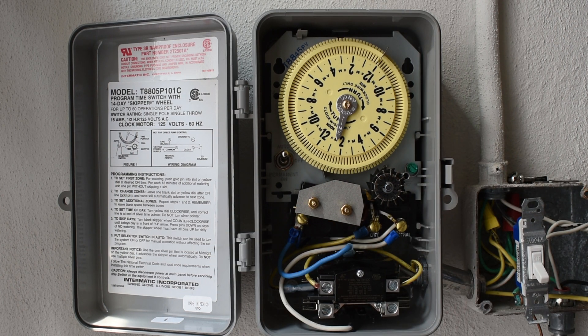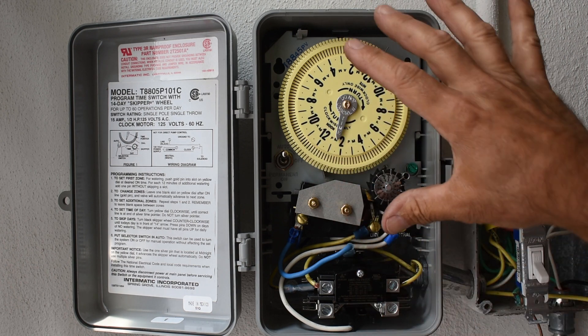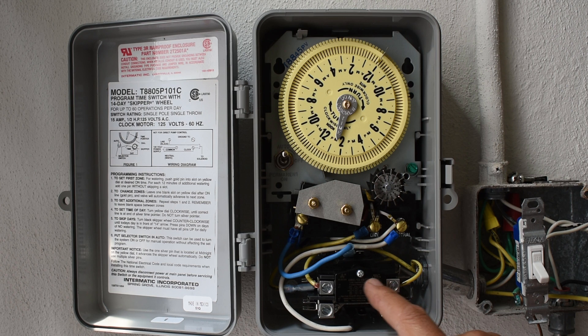Now keep in mind, you can control not only a 120 volt AC circuit like a pump — you can use this contact area right here for a 12 volt DC circuit that you want to trigger. The 120 volts runs the clock and the coil, but this is isolated from everything else, so as soon as the coil is energized, you'll have continuity between this point and that point and you can control a pretty high current DC circuit. Just make sure you select the proper relay for the current level that you'll be using.